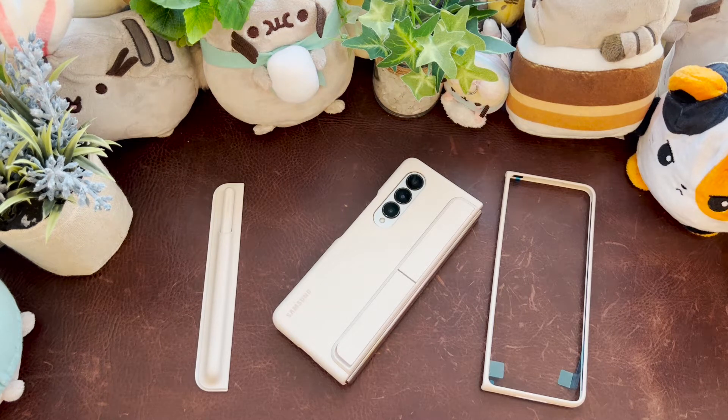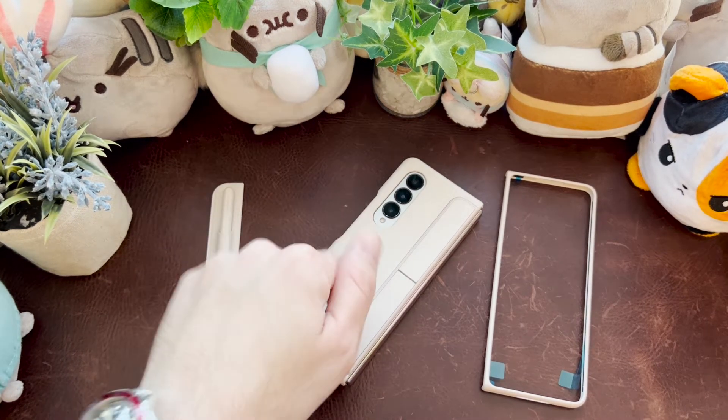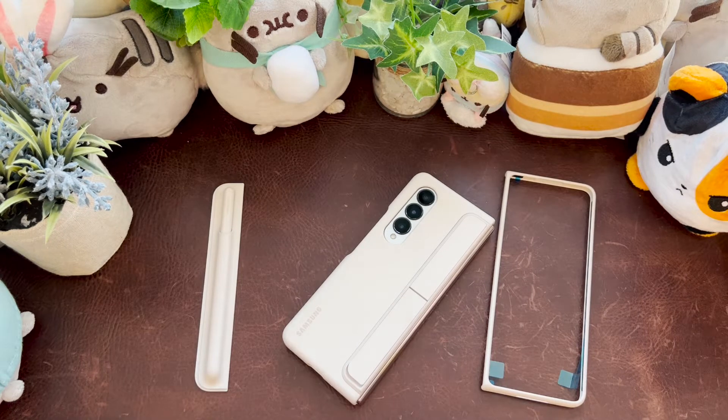The Samsung Galaxy Z Fold 4 Standing Cover with S Pen case review. I haven't been doing a lot of case reviews, but we're going to have a couple coming up. I like to do them for the foldables in general, just because of how the cases are made, especially for the Fold 4 form factor.